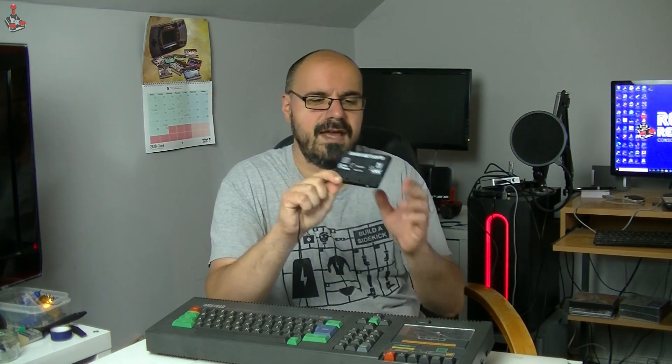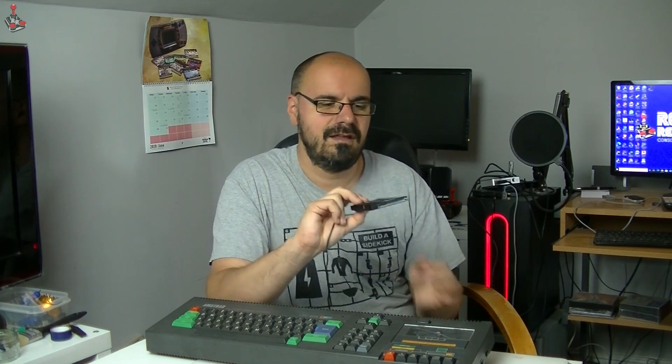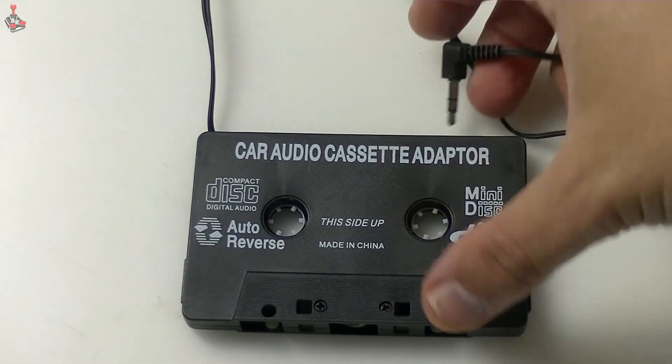Now, anybody who had a family car in the 90s probably recognises one of these. This is an adapter to put in a cassette. It's designed for car cassette players normally - you pop that in, and then you can plug your CD player into there via the headphone jack, and you can play your CDs in the car via the tape machine.